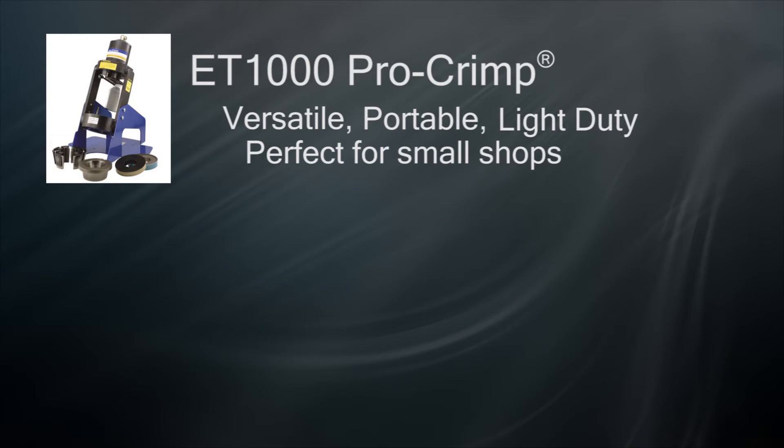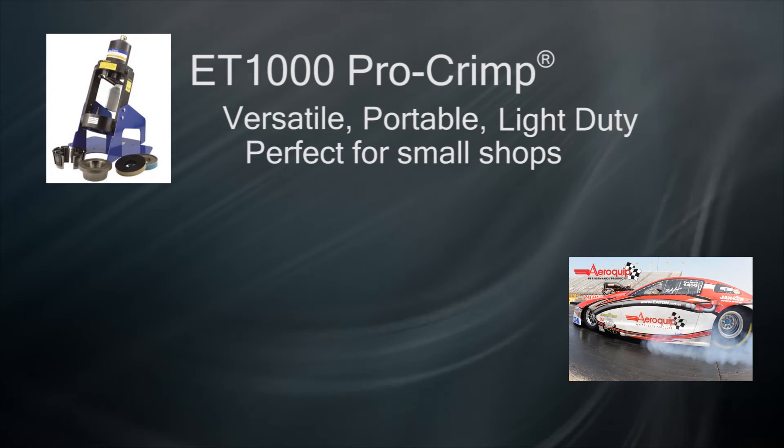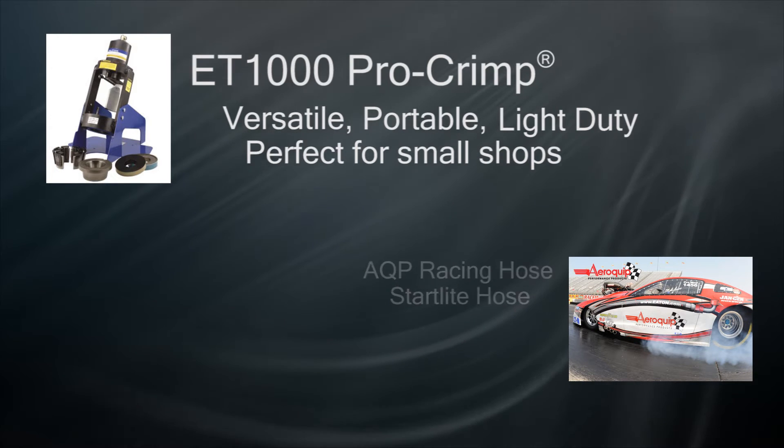The second setup is for the high-performance racing division and includes the components to correctly crimp Aeroquip AQP racing hose and start light hose. This will be covered in another video.